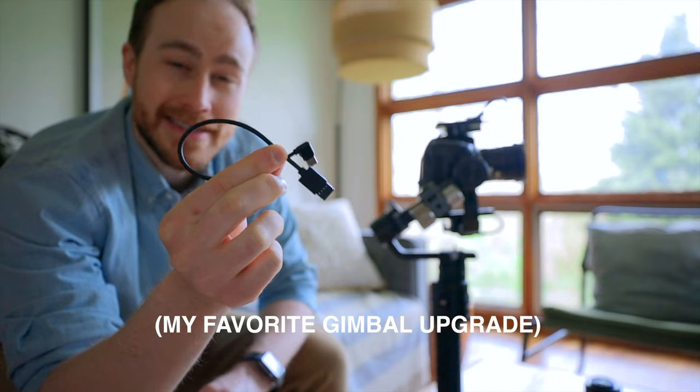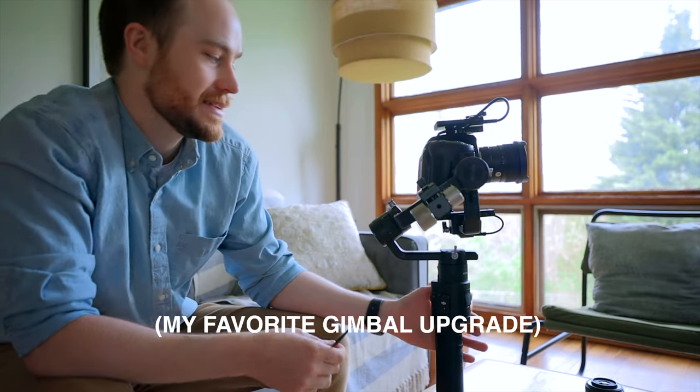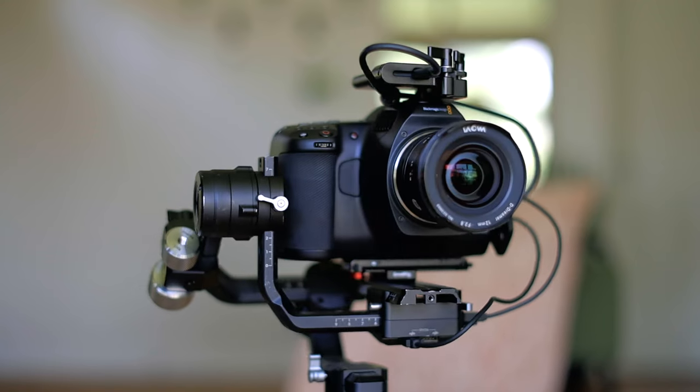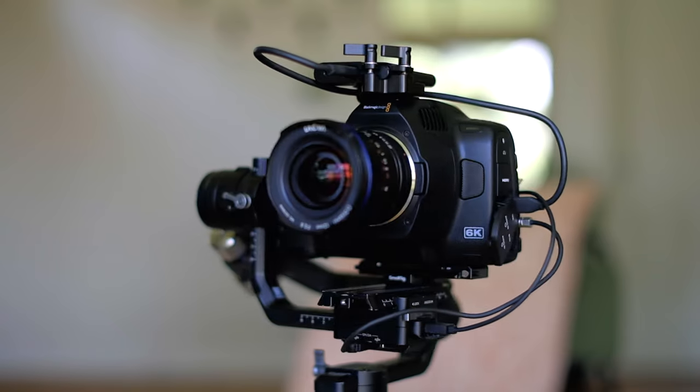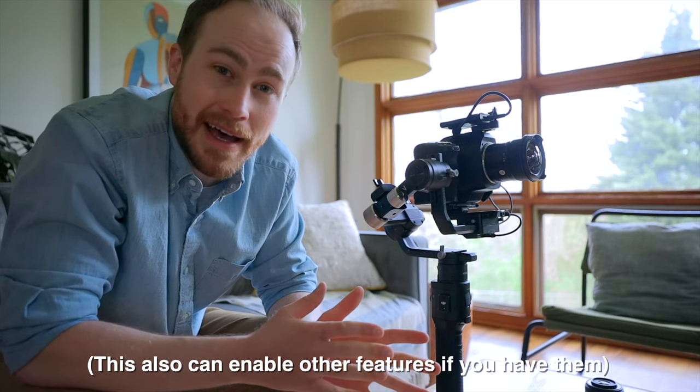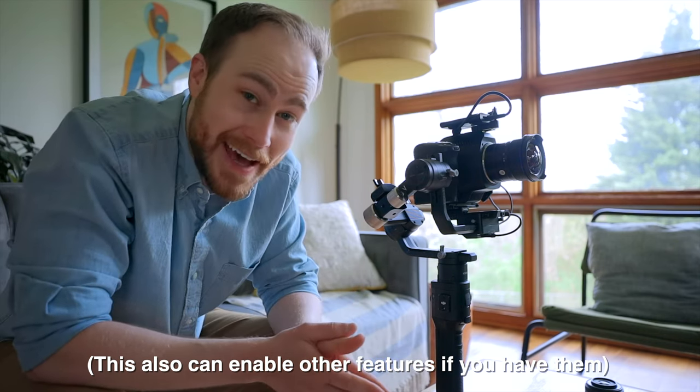There's an extra upgrade you can't use if you're using the hard drive, unfortunately — this is a camera control cable. It plugs into USB-C and also into the gimbal right here. You'd plug it in up top to the USB-C where the hard drive is plugged in right now, and it lets you use the record button on your gimbal to start and stop footage. If you're doing lots of start-and-stops, it can make you a lot more efficient and fast at your shoots.